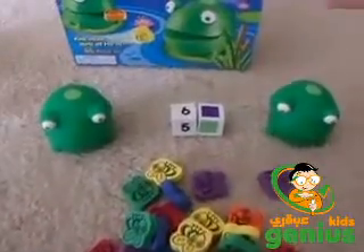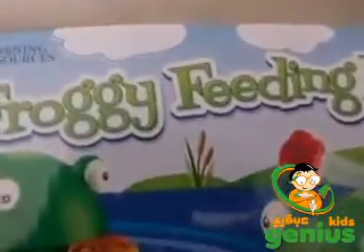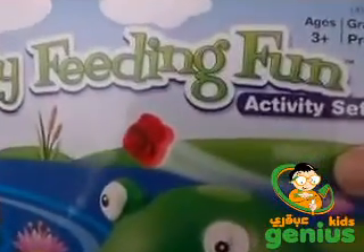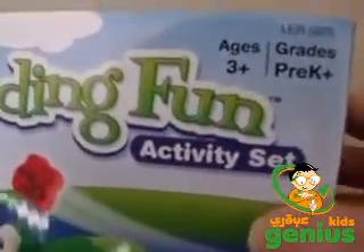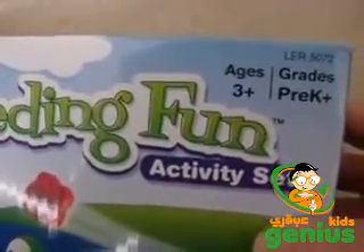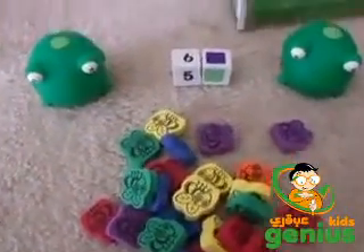This is a review about the Froggy Feeding Fun game. It's for ages 3+, grades pre-K+. It's a really fun game.